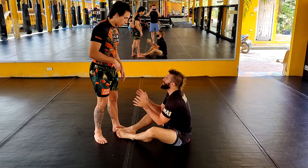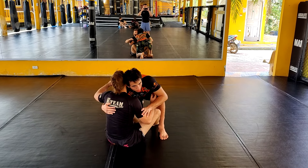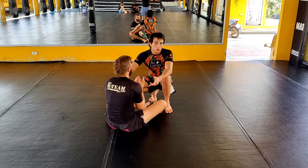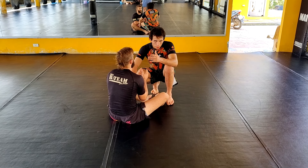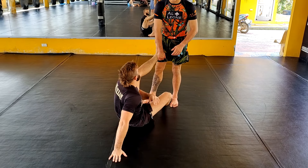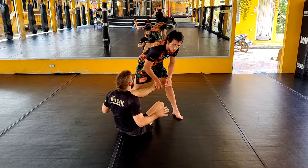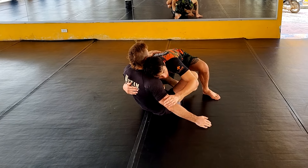Generally the grips I tend to favor are going to be one underhook and one headlock. In order for me to get this, I want to create separation between my opponent's elbows and his ribs. Some of my favorite ways to do that are framing to put him on his back and putting weight onto his hands. By putting weight onto his hands, he doesn't want to concede to a supine guard. Notice how once he pulls his hands, now there's separation between his elbow and ribs. That presents a very good opportunity to start looking for the underhook, head to head, and pinning shoulders to the mat.